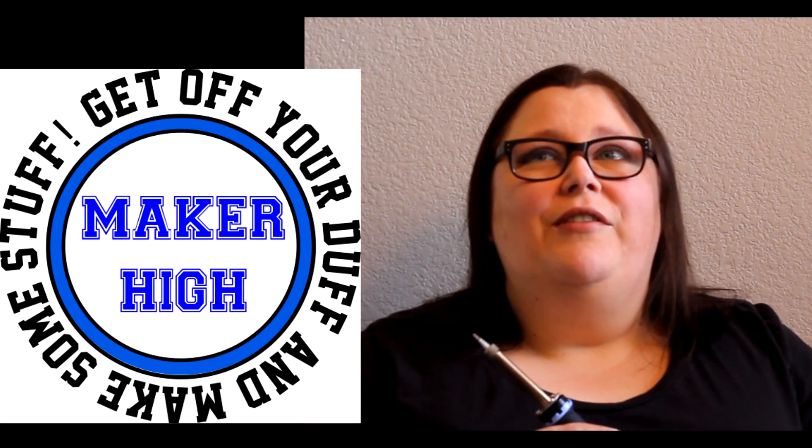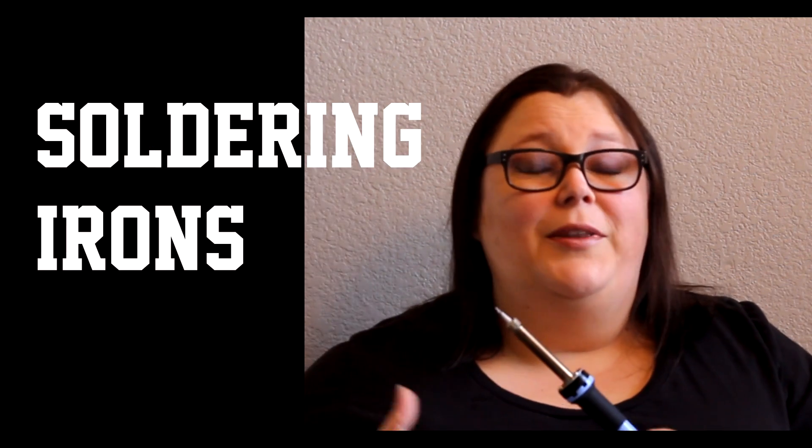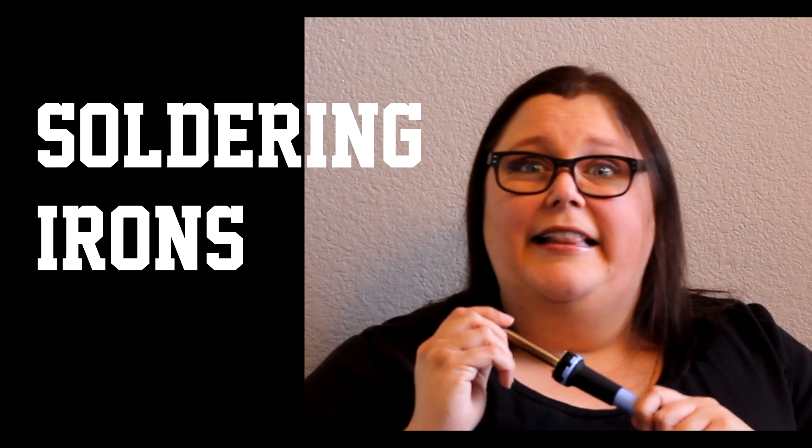I cannot wait to teach you guys. We have to do a couple of things first. We have to talk about soldering irons and we have to talk about solder, but these are going to be super short videos. Let's get to it!